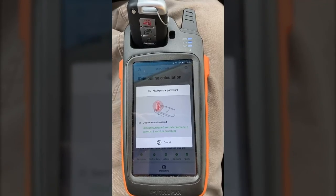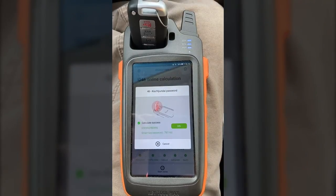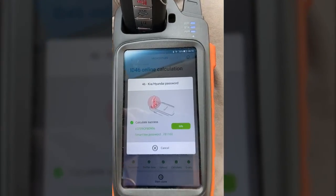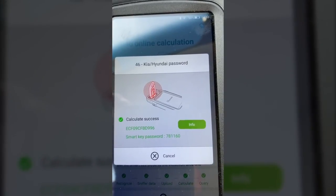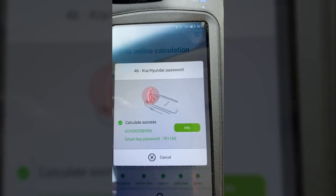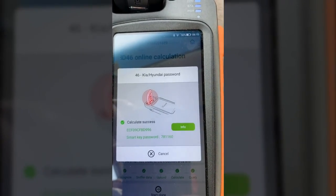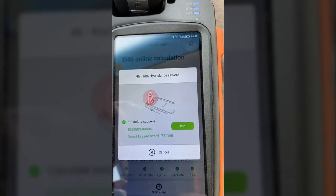We have uploaded the information to the server and we're just waiting for our place in line. And there you see success — the password, or pin code as most people refer to it, is 781160. Now you can take that pin code and program the duplicate key to this vehicle without having to get the password by some other means.